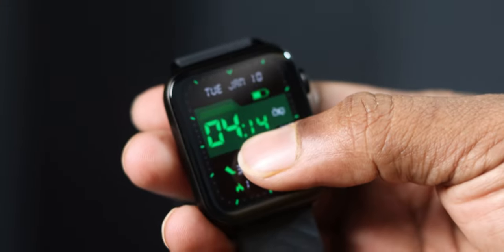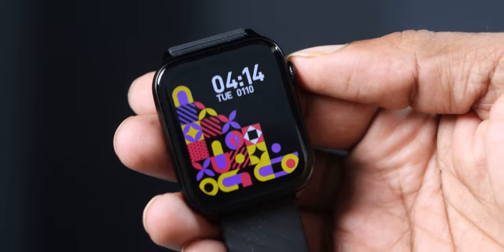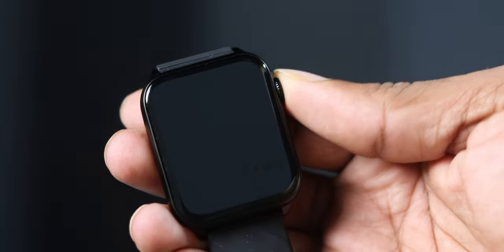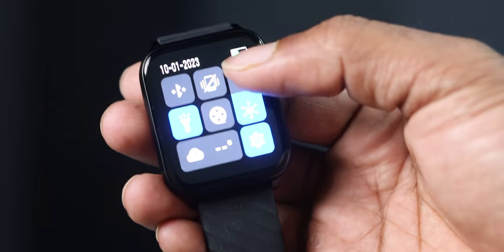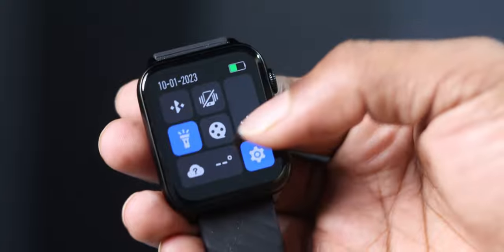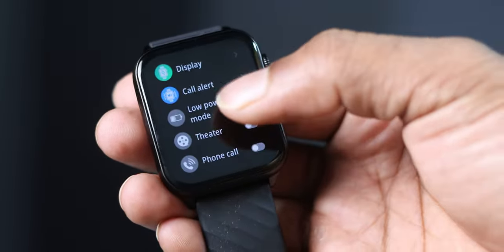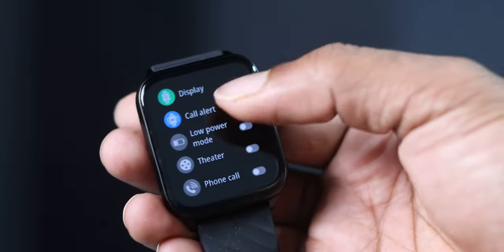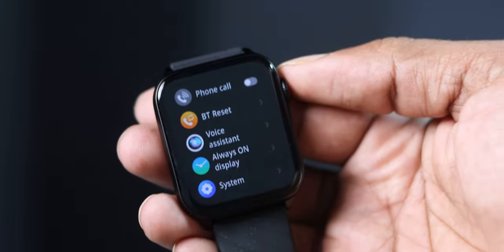Let's talk about the watch UI. The color of the UI is very good. You can adjust watch faces, and you can see more displays. You can change settings including camera control, flash, Bluetooth, display brightness, auto-sleep, menu style, call alert, low power mode, theater mode, phone call on/off, Bluetooth, and reset options.